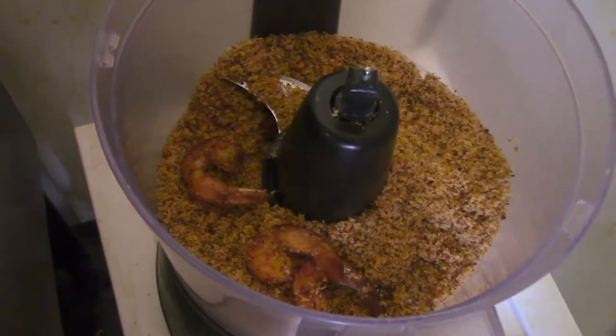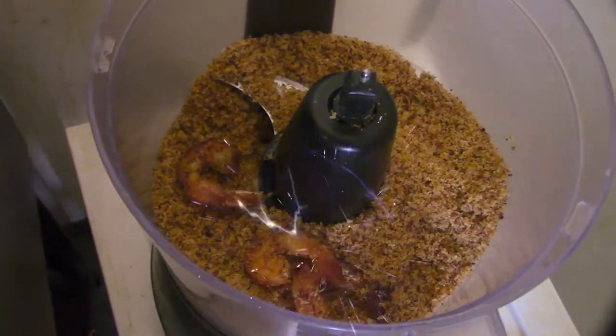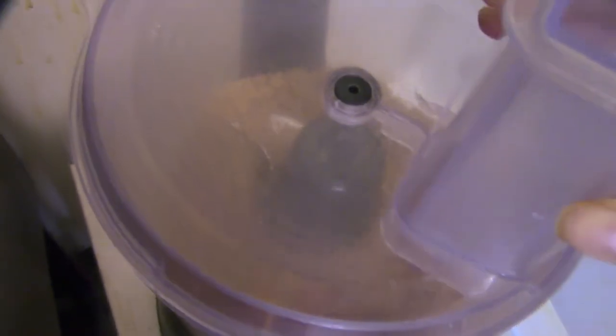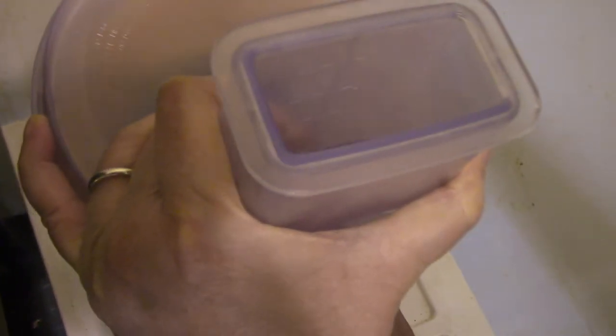I'm making shrimp salt. I'll cook your chef in the oven. I have a pardelle. I'll make a fish sauce for deliver sake. I use shrimp salt.